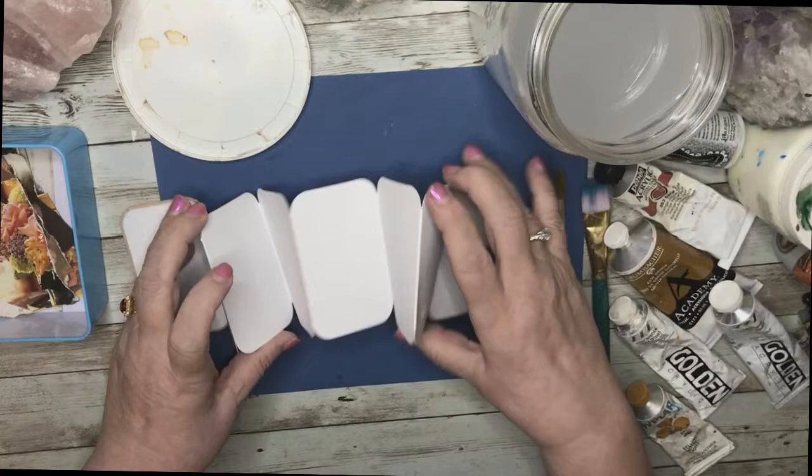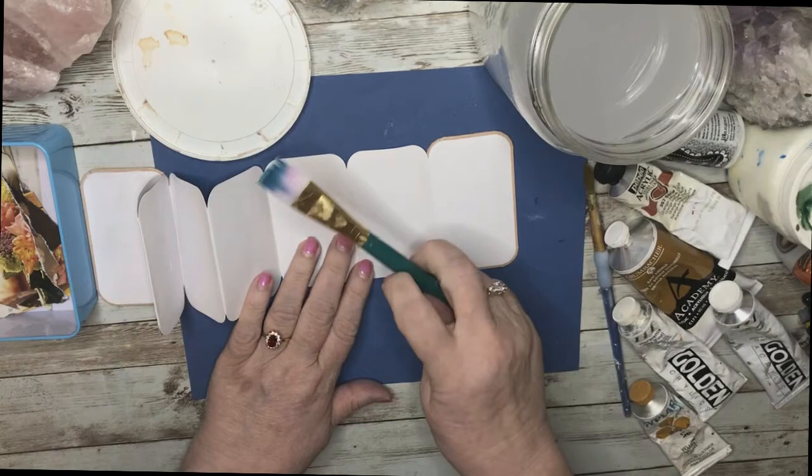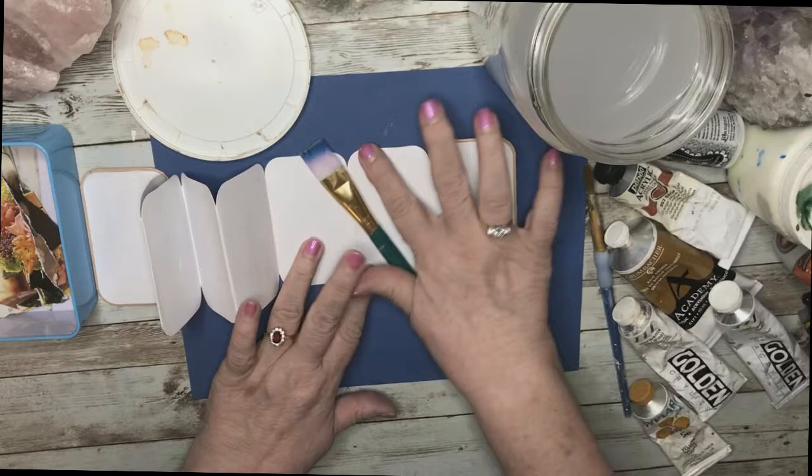Okay, I'm back now. I have gessoed the pages and I just waited until they were dry enough to work on before coming back.